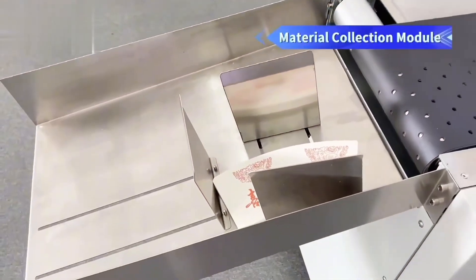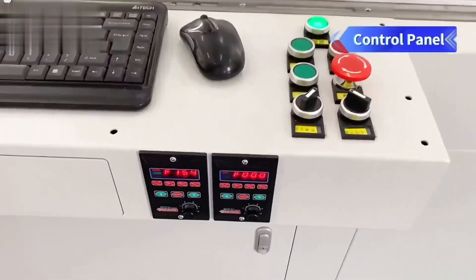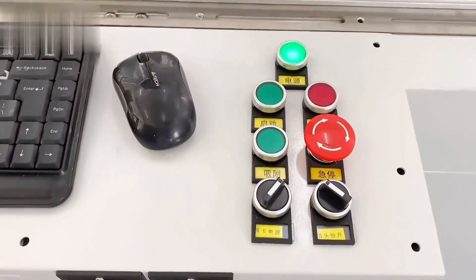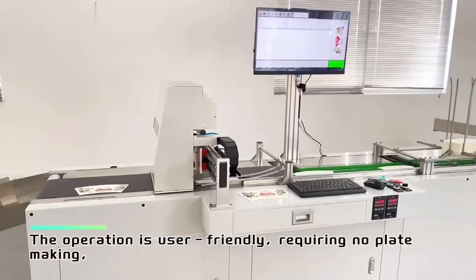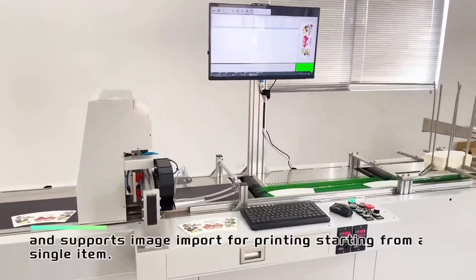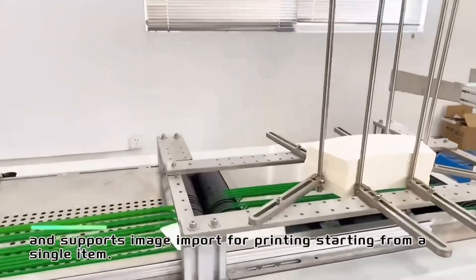Material Collection Module. Control Panel. Software Control. The operation is user-friendly, requiring no plate-making, and supports image import for printing starting from a single item.